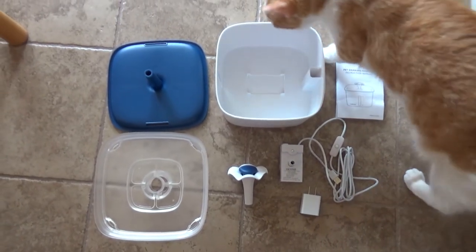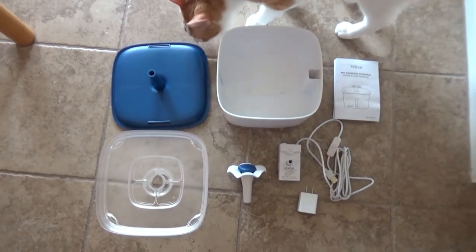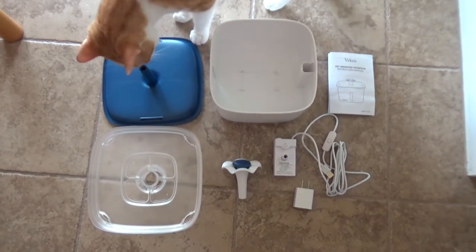Hi, in today's video I want to give you a short review and a couple of close-ups of this cool pet drinking fountain.